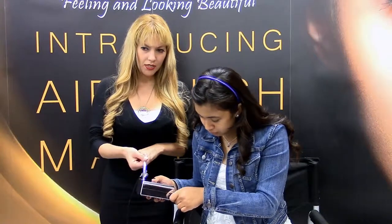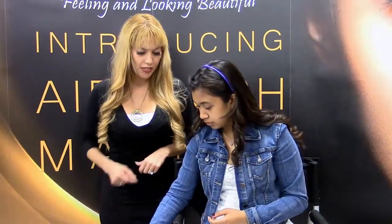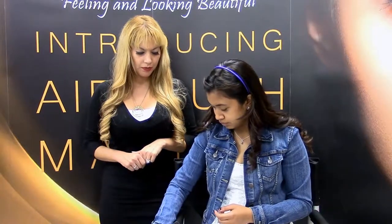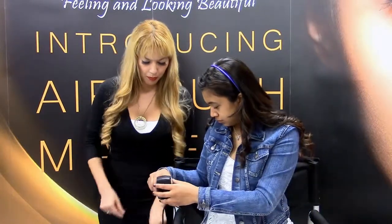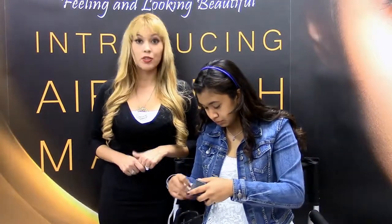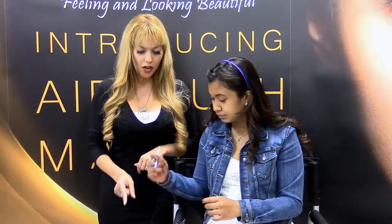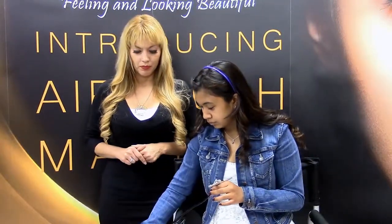There you go. You might want to take this out just so it doesn't fall out. Now get your adapter and plug it into your outlet. Now go ahead and grab your stylus, hold that, and go ahead and hit the on button. We have power! It's that simple. Did you see how long that took us? It wasn't even two minutes. See how simple airbrush is?